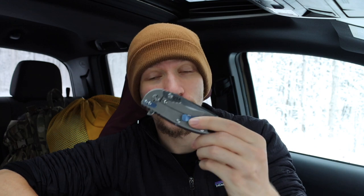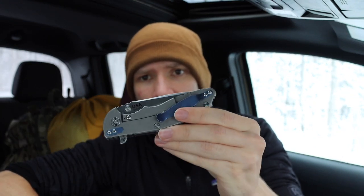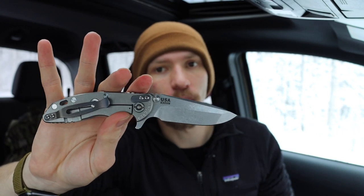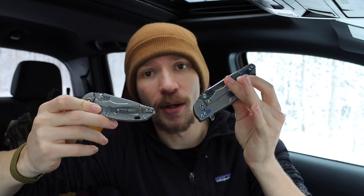This is my most recent pickup, and I've had this one for three or four months now, but this other one I've actually had for over two years and I definitely have a lot more experience EDC-ing. So I thought I would talk about my joint experience carrying both of them, what I think about them, and whether they're really worth picking up.